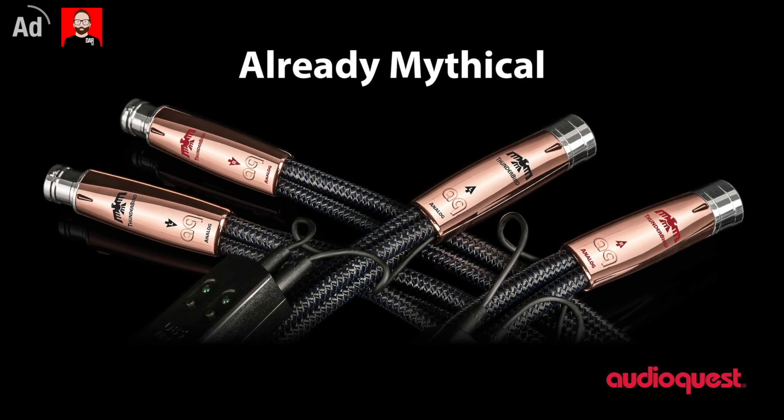This episode is brought to you by AudioQuest, makers of the Mythical Series Analog Interconnects. Click the link in the show notes for more information.